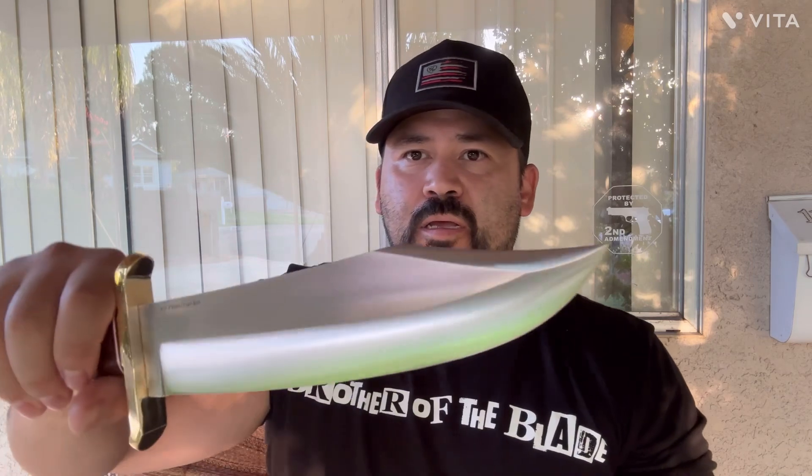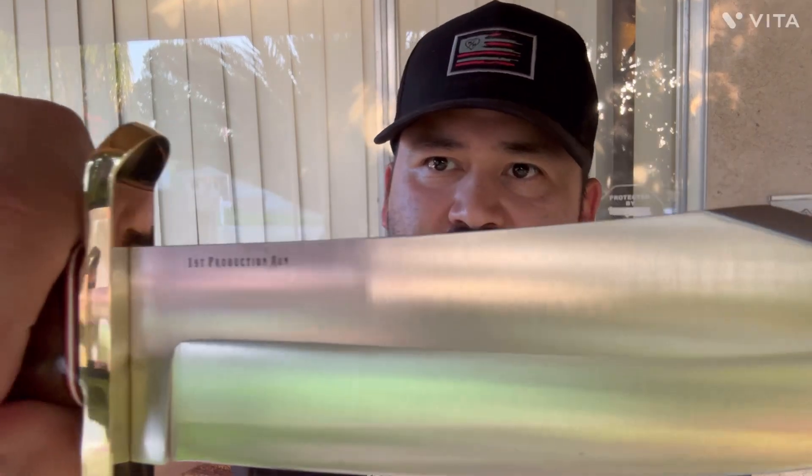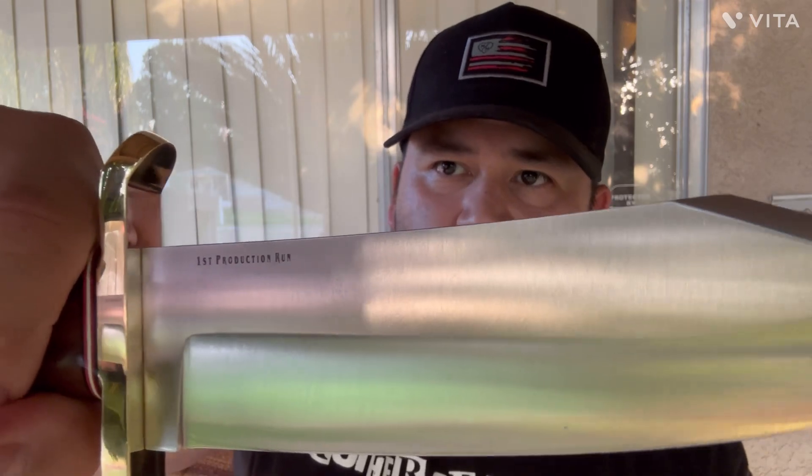So let's get into the actual Bowie here and go over some specs. Check how beautiful this is. Brand new in the box — this was not a used knife. It's absolutely perfect, brand new condition. Look how beautiful this is — it says right there, first production run.